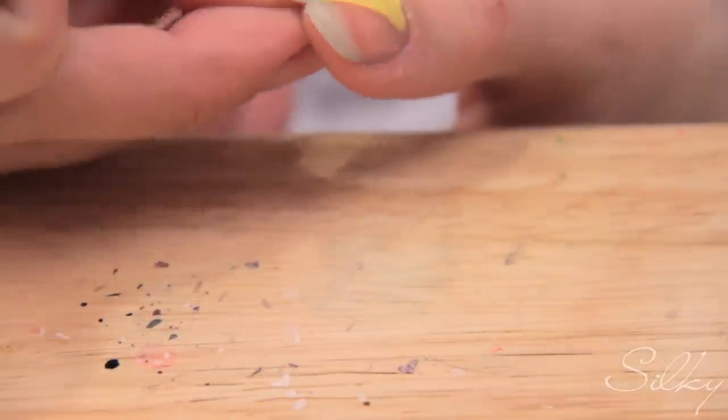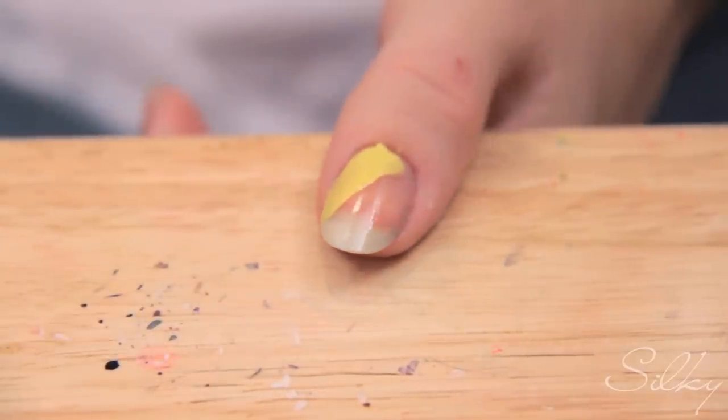So here goes. I'm just going to make a stripe going across like that — it doesn't matter if it's not perfectly neat, you can clean up your nail afterwards. Then I'm going to take my next color, the Mint Sorbet one, and make a line right beside it.